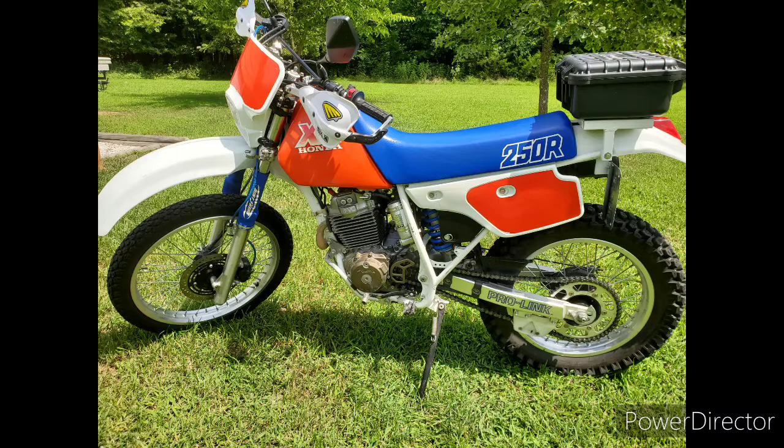As I had difficulty finding details on such a conversion, I hope someone out there finds this useful. This was the AC to DC conversion of a 1987 Honda XR250R and headlight upgrade. Thanks for watching and ride safe.